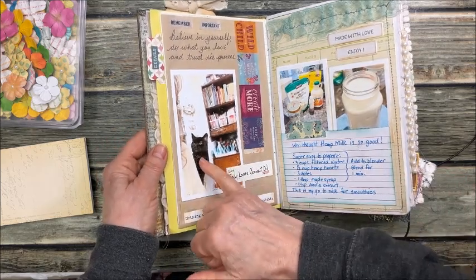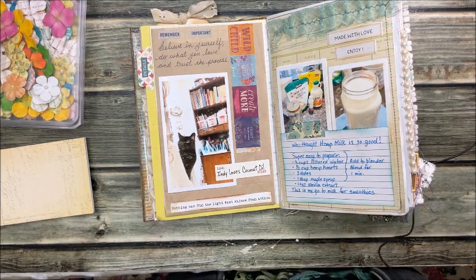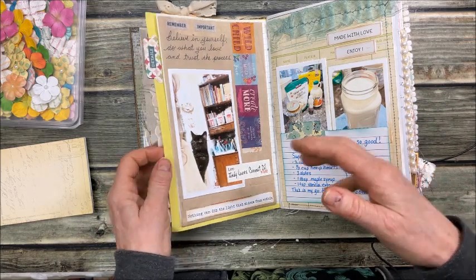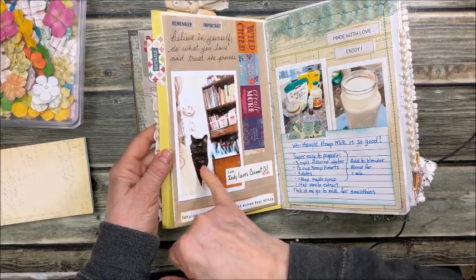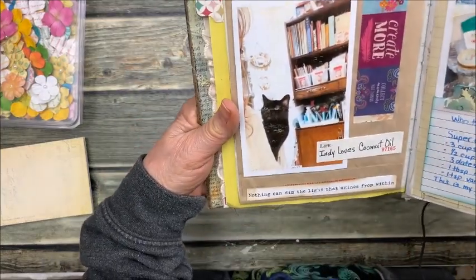Couldn't forget to get Indy on a page. Right here — my office chair has really skinny arms, and any cat can sit on something half an inch wide. So she's sitting on the arm just hanging out with me. I had my camera right there and was able to snap a picture of her. So cool.